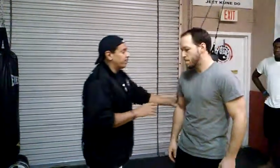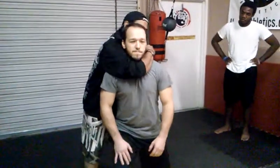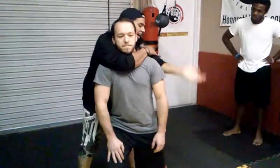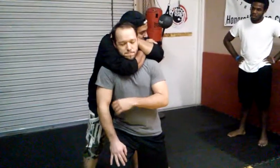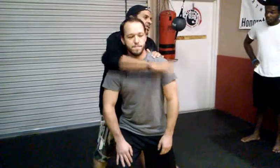This is called a chin hook takedown. With a regular rear naked choke, elbows pointing down, I grab my bicep, bring it behind, squeeze and expand. That's a regular rear naked choke.